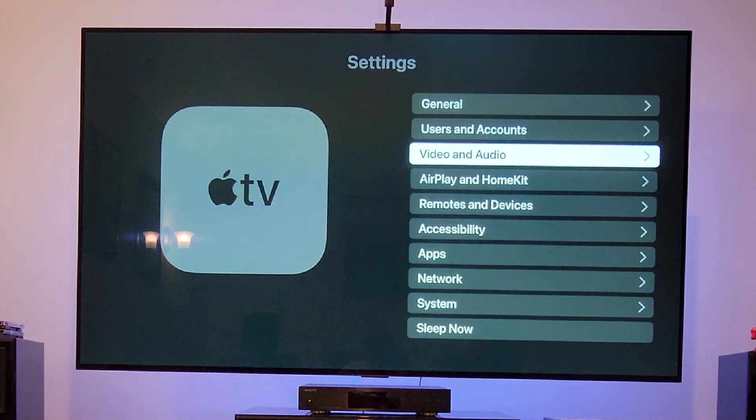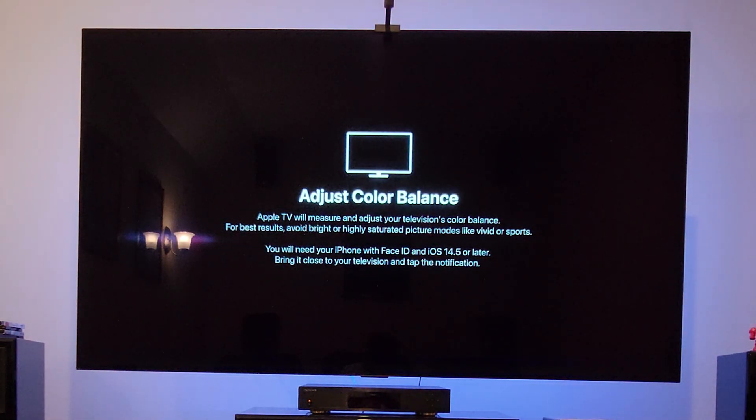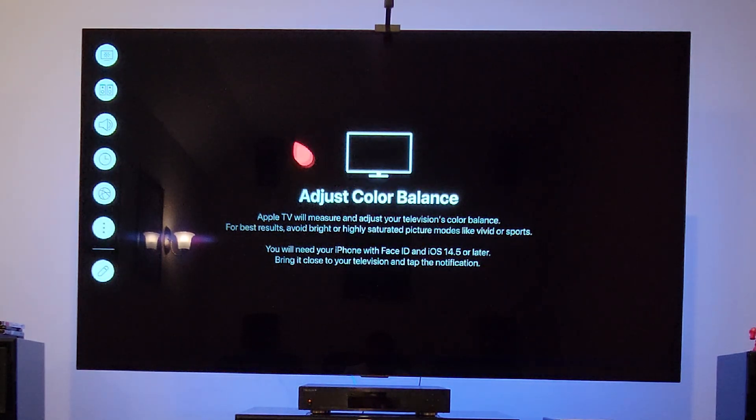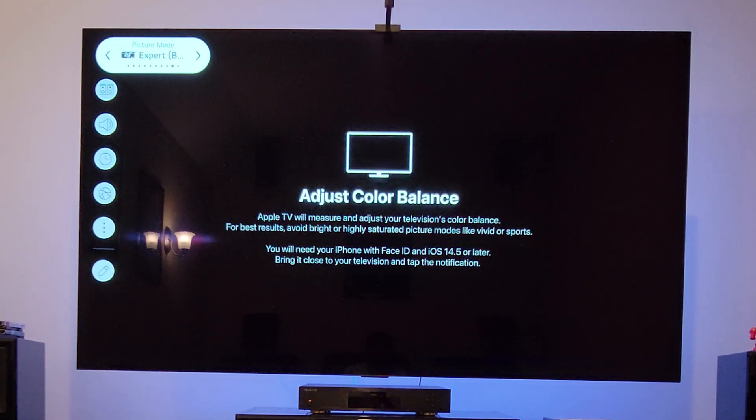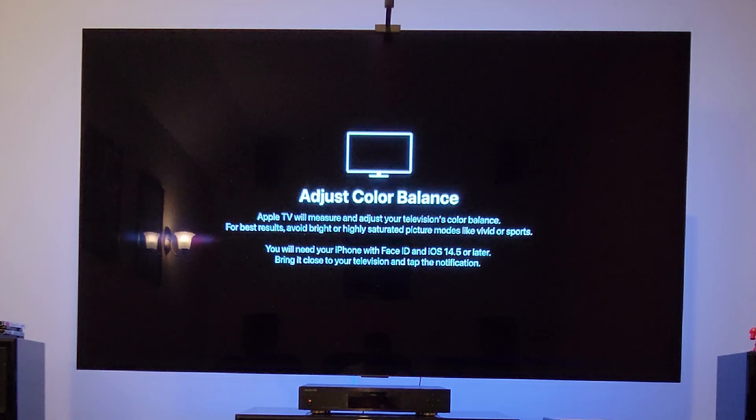Then I go to Video and Audio, and at the bottom we now have the Color Balance option available. I'm going to show you what we're going to do. First I want to check what picture mode I'm in on my TV. I'm in ISF Expert Bright Room, which is already in warm color temperature. To show you how it actually works, I'm going to switch to Standard mode — which is bluish — so we can see the difference in how much calibration the Apple TV is doing. We'll keep it on Standard and then it asks you to bring the phone closer to do the calibration.